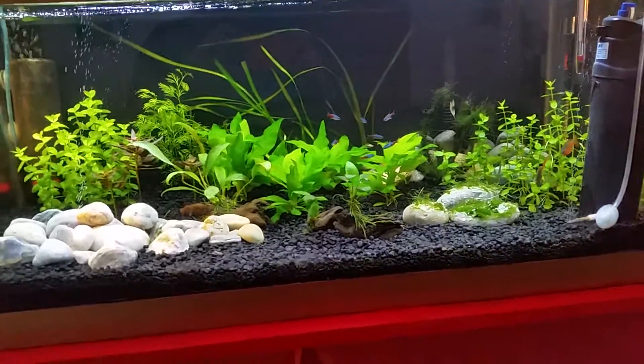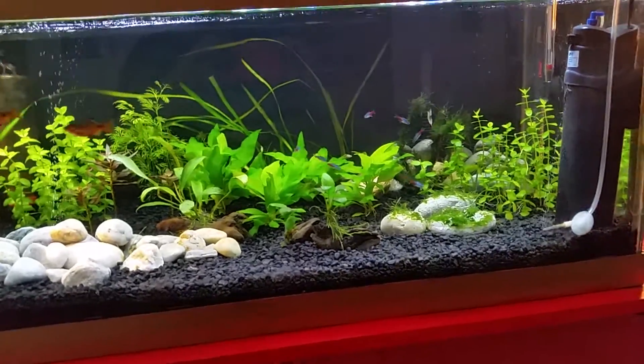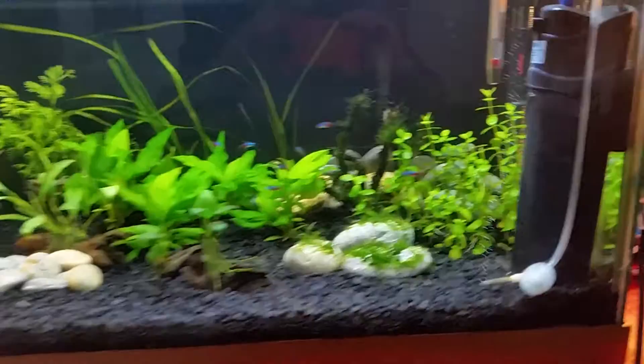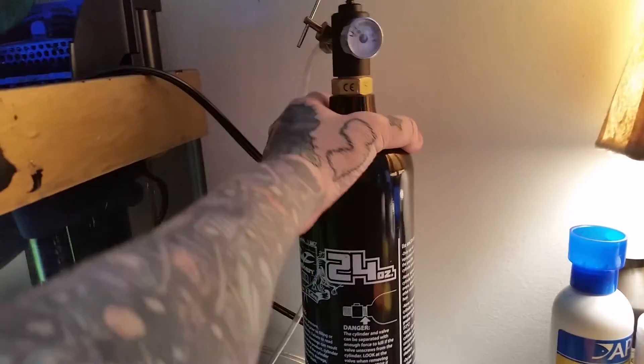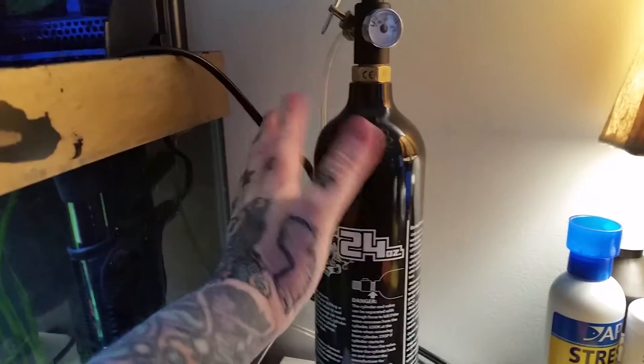Hey everybody, it's Blue Waters. I've gotten a lot of questions and comments about my CO2 method, so I'm going to just give you a little tutorial on that. What I do is I've got a 24 ounce CO2 tank. To buy them it's about 30 bucks, but to refill them I think it's about 4 or 5 bucks.